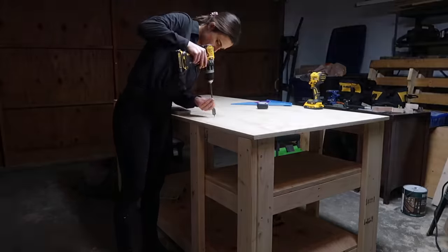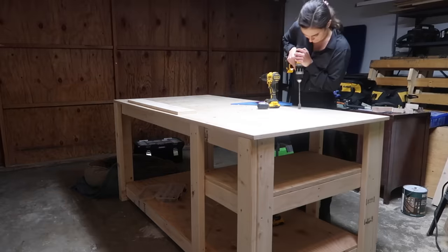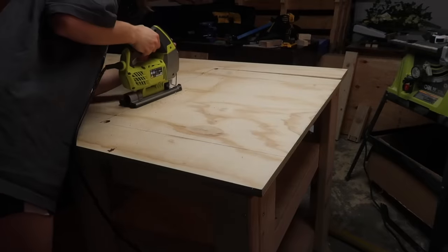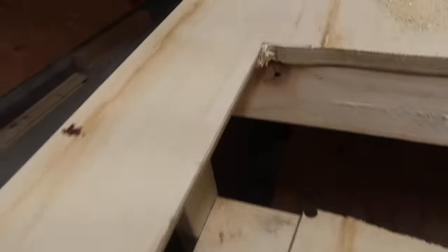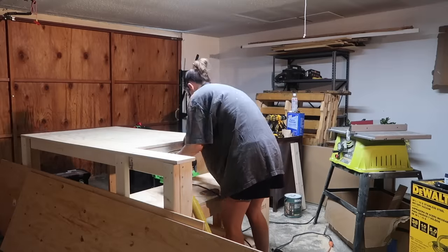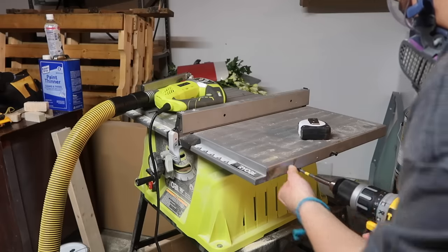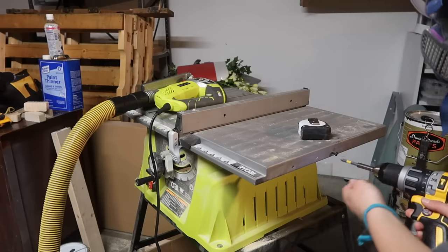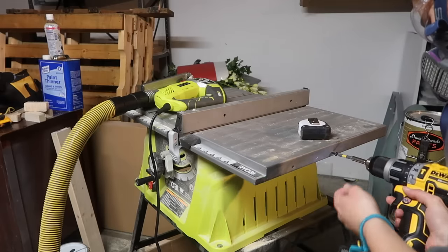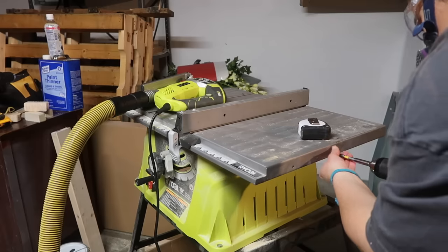Now I need to cut out the space for my table saw. I penciled out my dimensions, used a large drill bit to cut holes in the corners, then used a jigsaw to cut out the piece. The cut wasn't perfectly straight, so I went back in with a chisel and my circular saw to make the edges straight and clean. I also removed the two screws on the side of my table saw that hold my push stick, so they don't get in the way of the table saw sitting in the cutout.